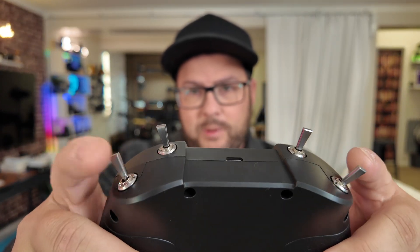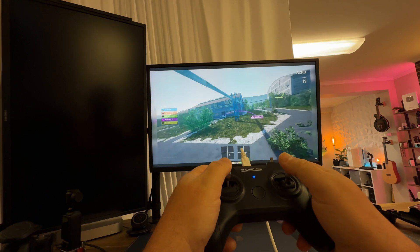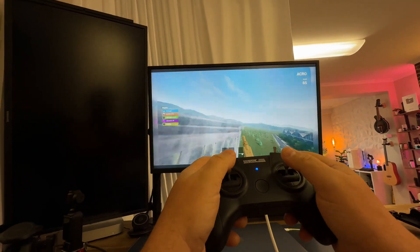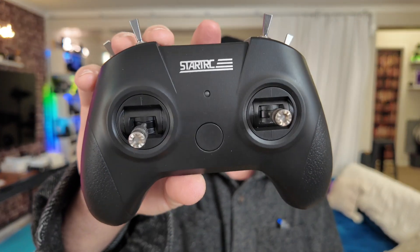Really nicely placed — you can see these switches, so when you're flying, you can do something really quick and fun. It's very simple to use and feels just right in your hand. Highly recommend this controller if you want to take your FPV flying to the next level. Thanks for watching.